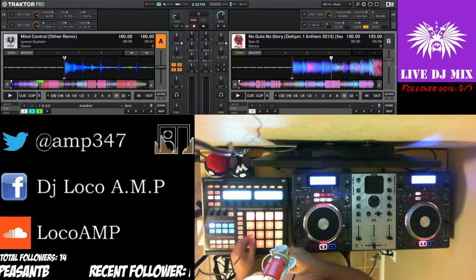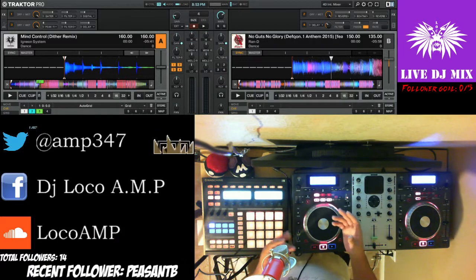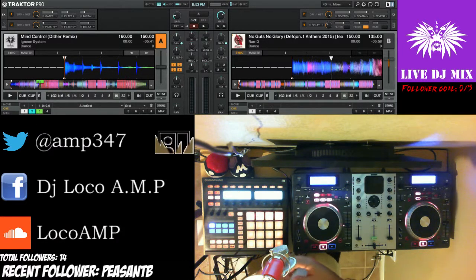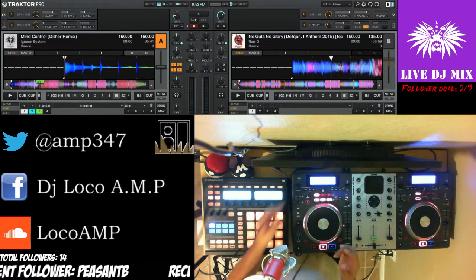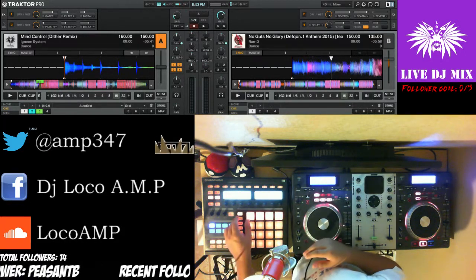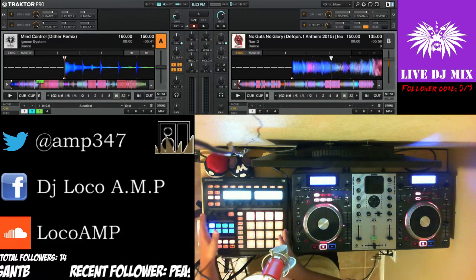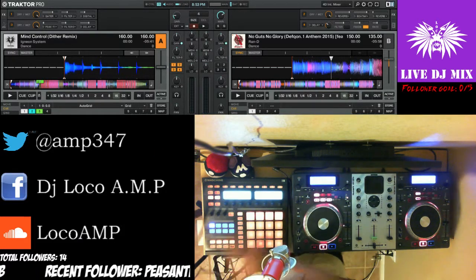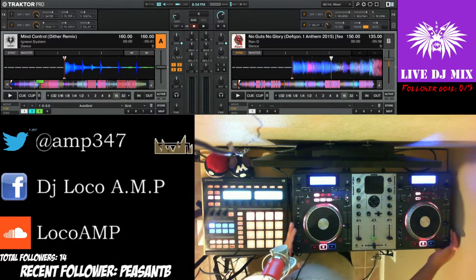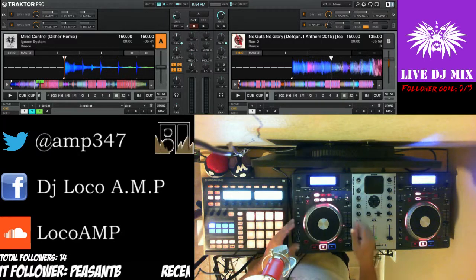I would like to show how I mix — for other DJs out there. This is my controller for effects and this is the main controller for sound.